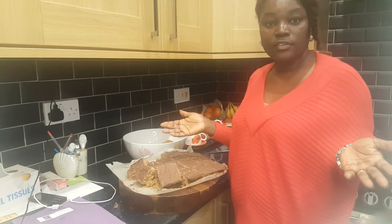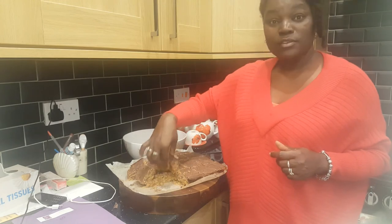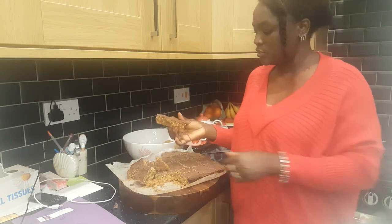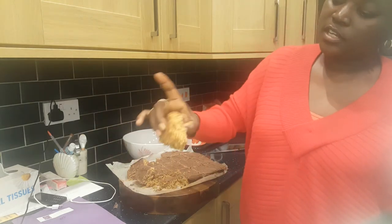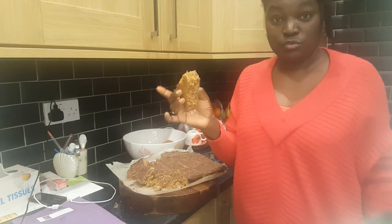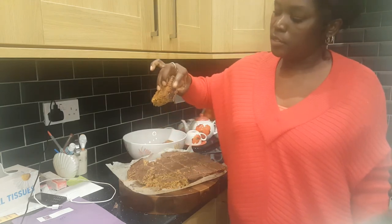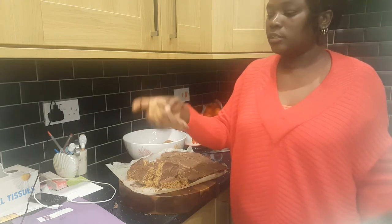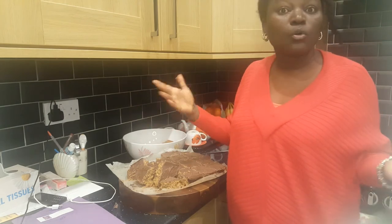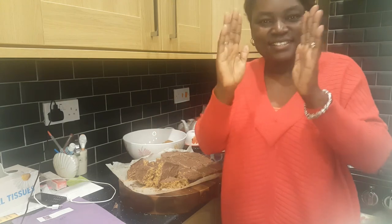Stay positive and be blessed. Comment down and let me know if you're going to make these flapjacks. Let me know which ingredients you add in your flapjack. Tell me how you make your flapjack — are you going to make them with chocolate on top or the plain ones? Which do you like — the chocolate one or the plain one?